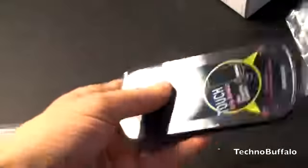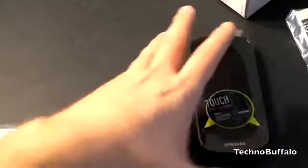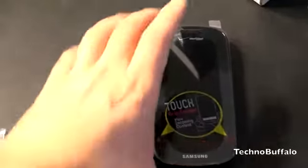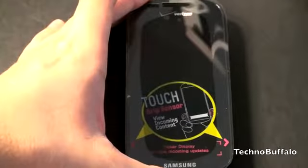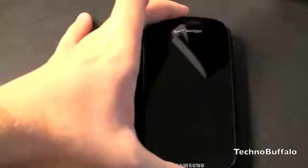Here is the Samsung Continuum. Before anybody starts screaming about the plastic on here, I'm going to go ahead and pull it off. You can see that it does show something a little bit unique on the side — there's a ticker display, it's activated on the side, so I'll go ahead and show you that. Let me run through the specs of this guy for you.